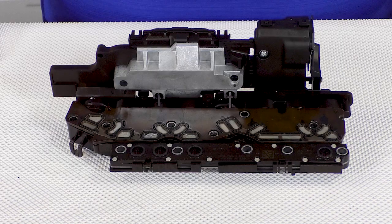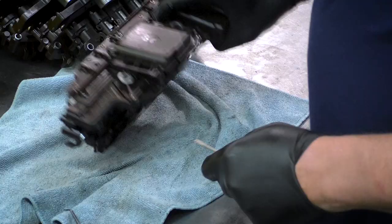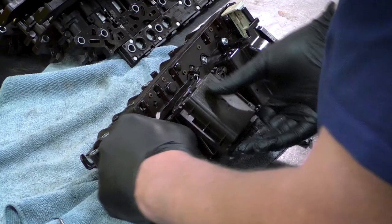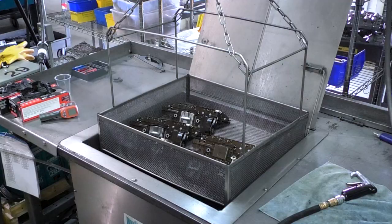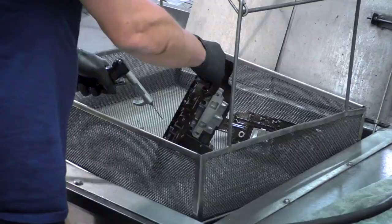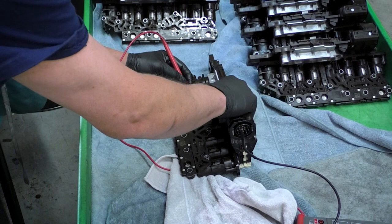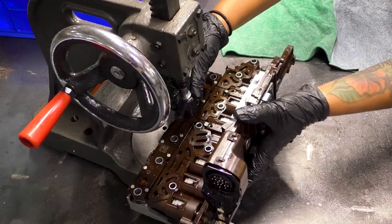Our process starts with a used core like this one. Since dirt and debris are leading causes of failure, we remove and discard the old filter plate and pressure switch seals and films. Sludge also hides under the cover of the TCM, so it's removed and cleaned. The entire TEHCM is then ultrasonically washed and the solenoids thoroughly flushed to ensure buildup is removed from every nook and cranny. A resistance test is performed to verify that all solenoids are functional and don't need repair or replacement. Then new pressure switch components and a new filter screen are installed.